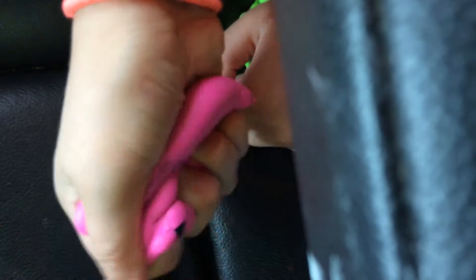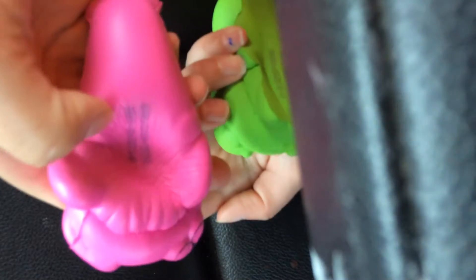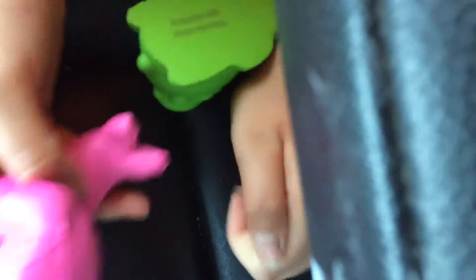This one is not as squishy as the other squishy, but it is squishy. And I really like it — I like the tail part. It's cute.